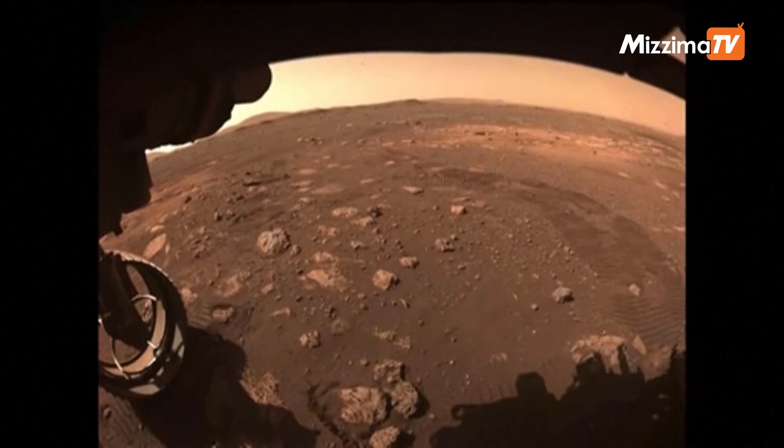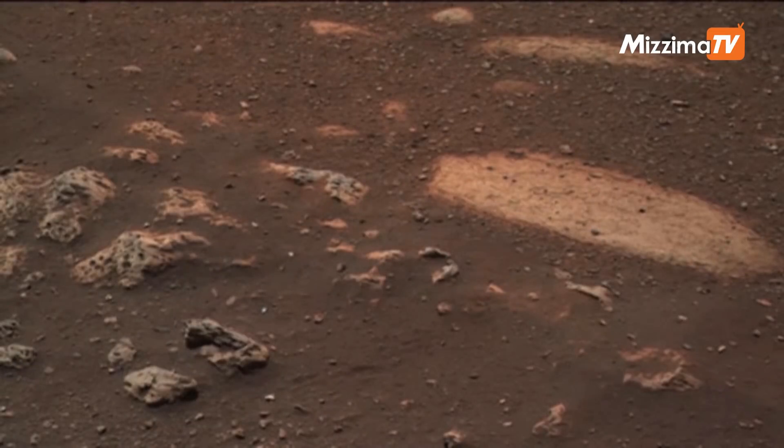You can see the wheel tracks that we left on Mars. I don't think I've ever been happier to see wheel tracks, and I've seen a lot of them. This image is from the Mastcam-Z camera located on the rover's mast.